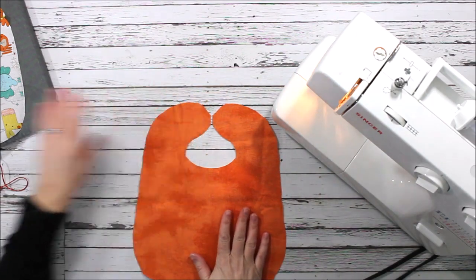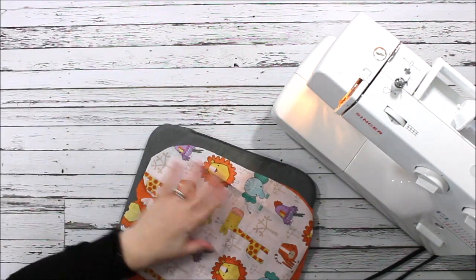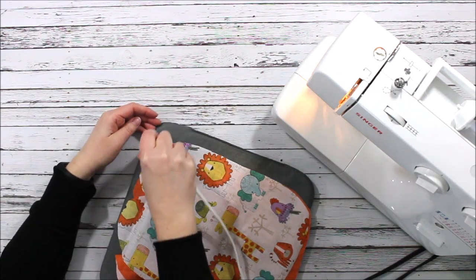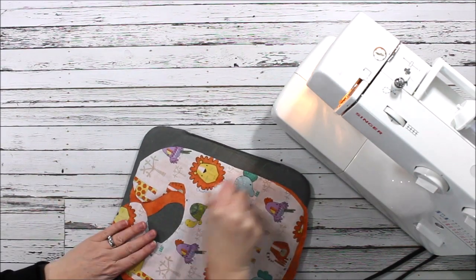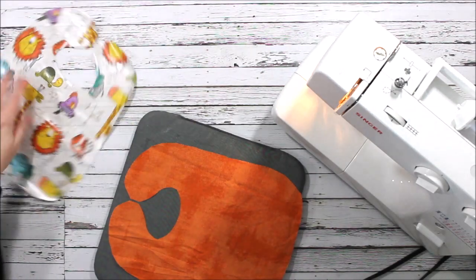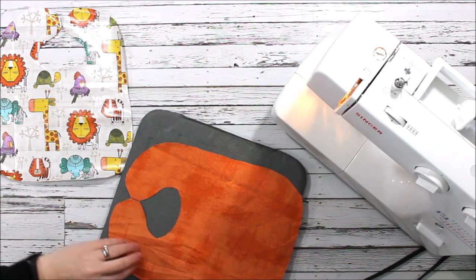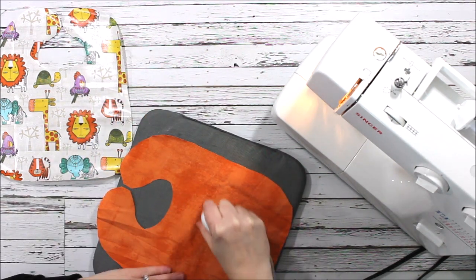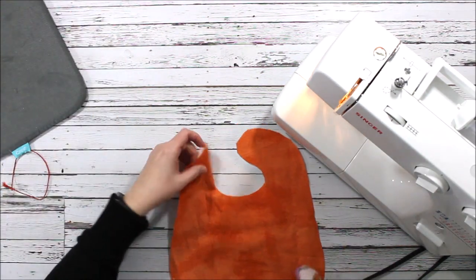This is going to be my lining and this is going to be my main piece. I'm going to go ahead and press these just to get out some of the creases. When you're working with laminated cotton, make sure the shiny side is down so that you don't accidentally melt the lamination — the whole point of laminated cotton is that it's waterproof. You can actually laminate your own fabric using a clear vinyl material if you find some cute fabric you want to use.